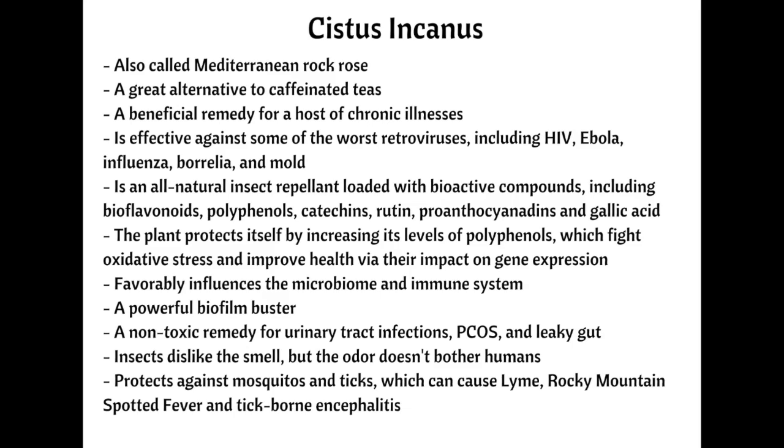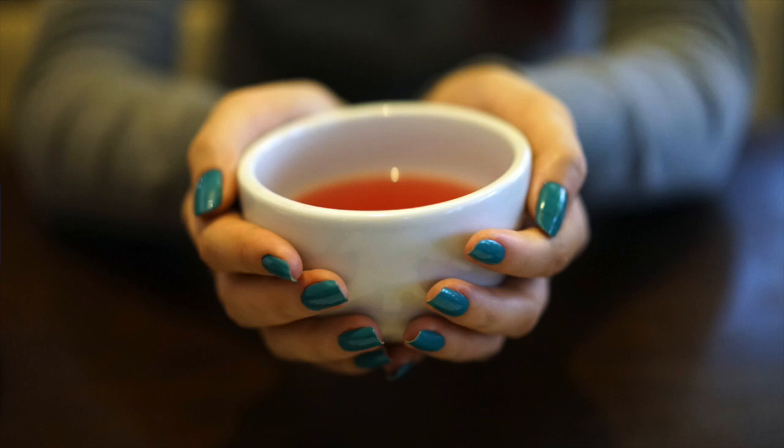Aside from protecting you from insects, the tea also reduces inflammation, breaks down viruses and biofilms, and stimulates detoxification. Cystus tea is a powerful non-toxic remedy for urinary tract infections, PCOS, and leaky gut, along with being a potent remedy for treating Lyme disease, which is renowned for being difficult to treat. This multitasking tea certainly beats using synthetic repellents like DEET that are full of toxic chemicals that go directly into the bloodstream when applied to the skin.